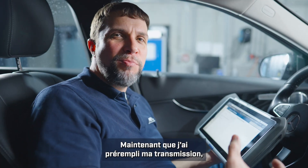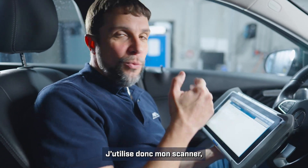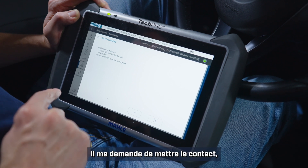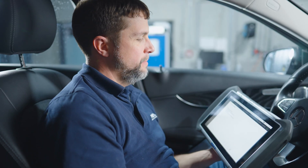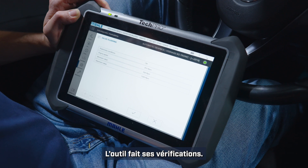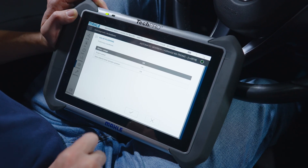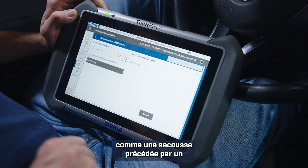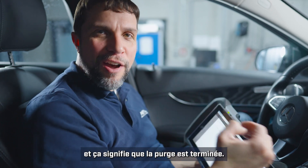Now that I have pre-filled the transmission with oil, we need to do what Mercedes calls a valve flushing — essentially bleeding the valves in the Mechatronic. With my scan tool I will go into valve flushing and click start. It's asking for ignition on, engine on, and press and hold the brake pedal. Now we have the engine on; it's running through some checks. It would like me to put the car into neutral — bump it into neutral, click OK. Battery voltage, engine speed — everything OK. You should have heard a little clicking sound from the valves. Now our valve flushing is complete.